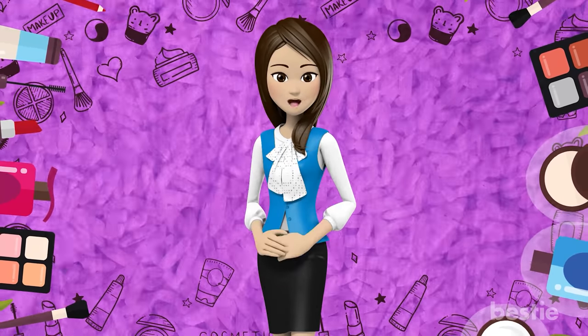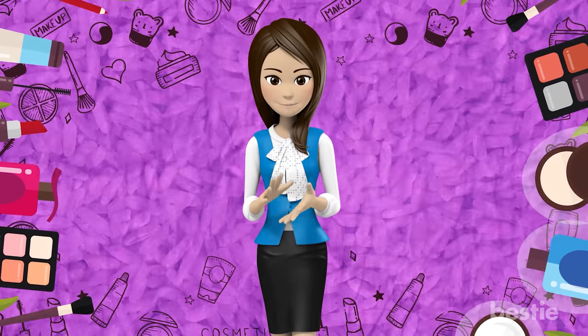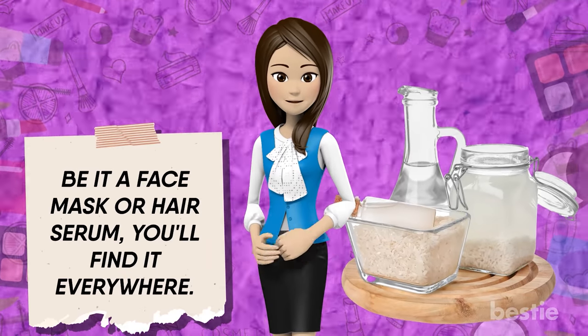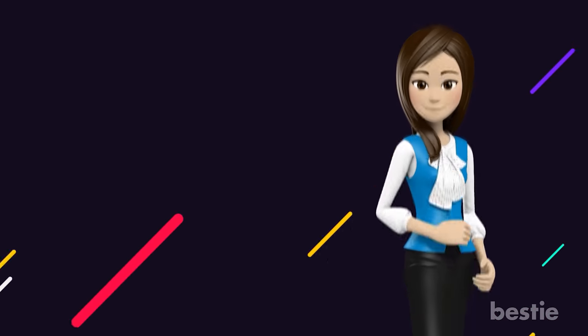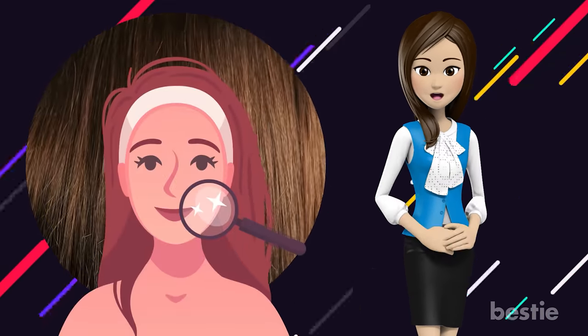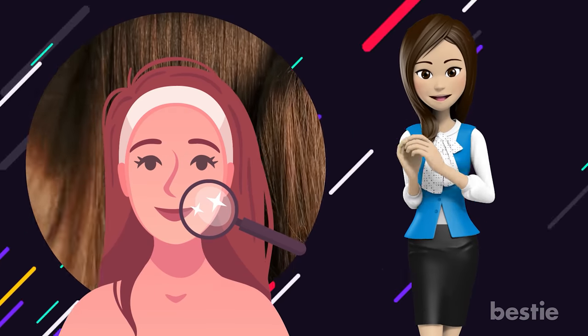Hey! Have you been into K-beauty products lately? If you have, take a careful look at their range of products and you'll notice a star ingredient — rice water! Be it a face mask or a hair serum, you'll find it everywhere. In today's video, let's discuss its unbelievable benefits on hair and skin. Does it help oily skin or act as a natural hair straightener? We're discussing all that and more.